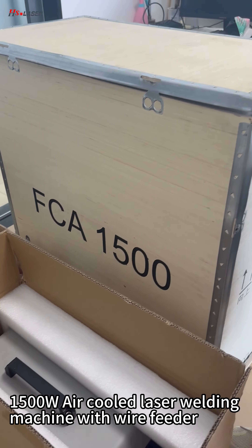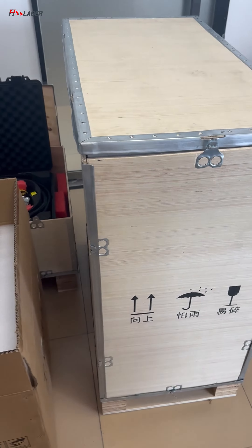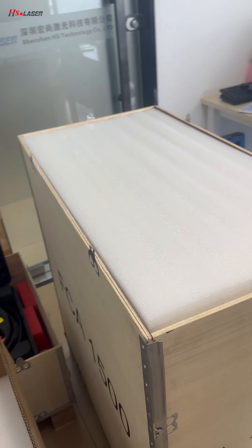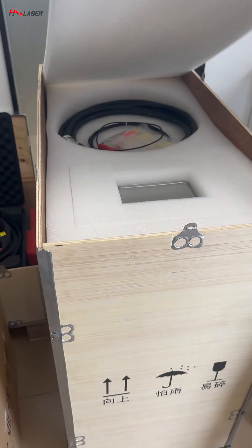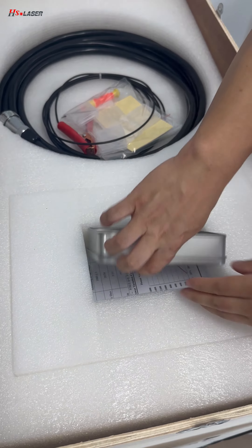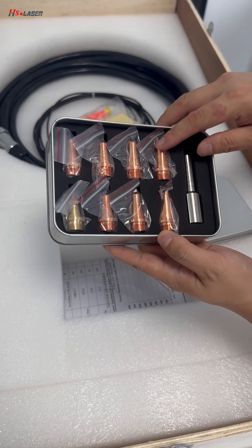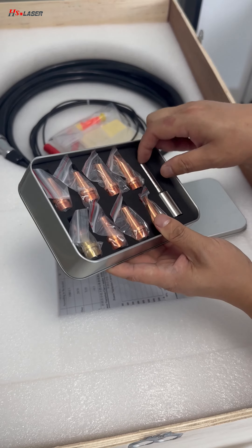Today we introduce a 1.5 kilowatt laser welder — a portable machine that will be shipped to Australia. This is another box with accessories, including eight different types of nozzles. You can see the foam packaging inside.